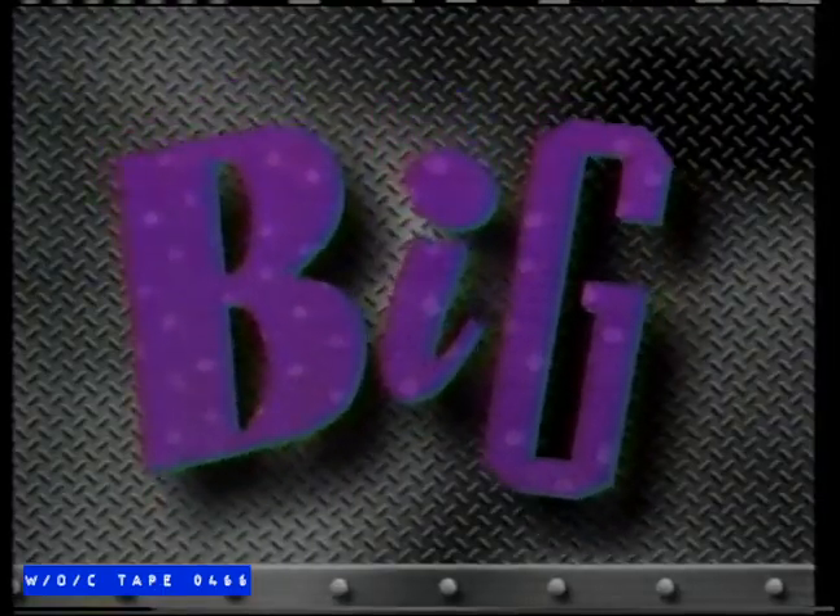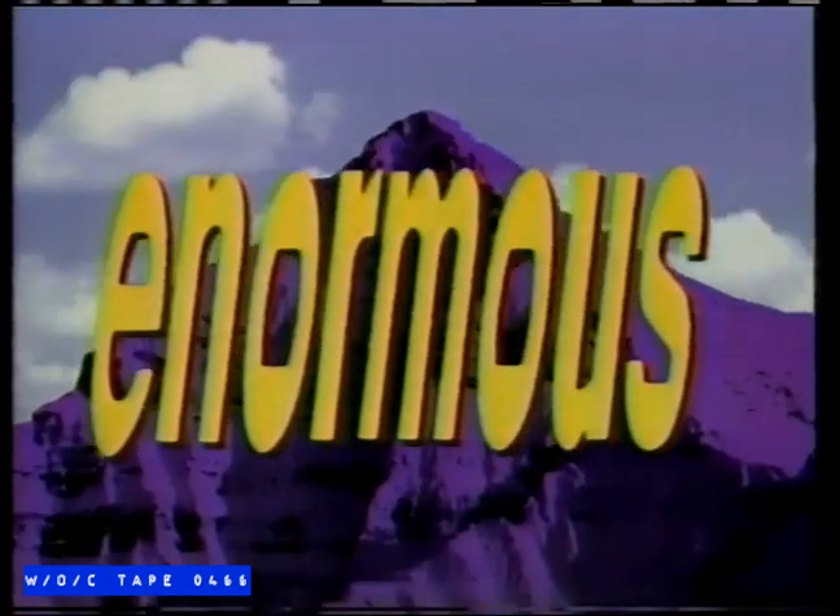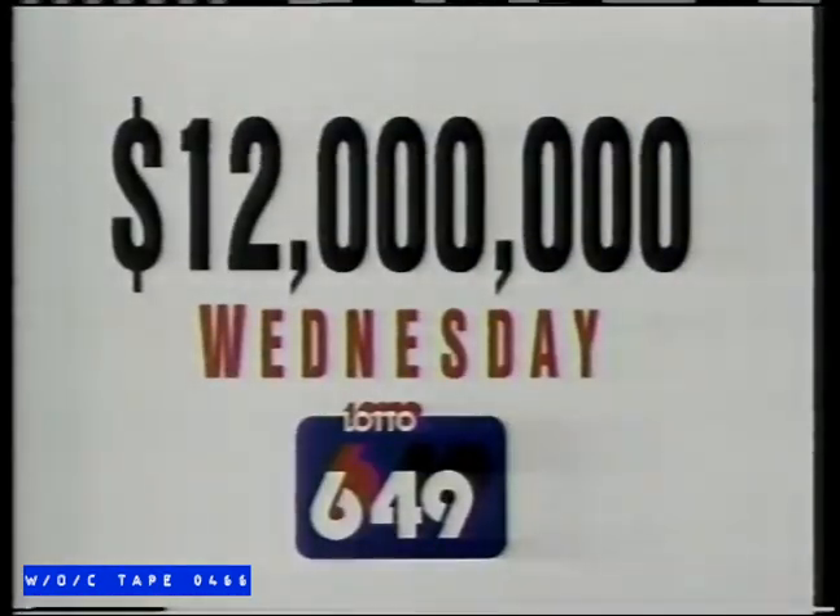Big. Big. Big. Big. Big. This Wednesday's Lotto 649 jackpot: $12 million.